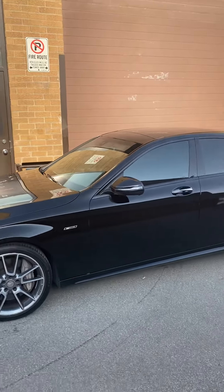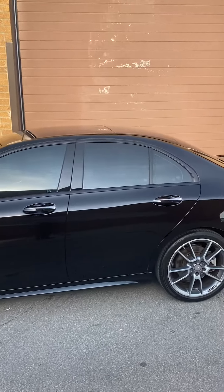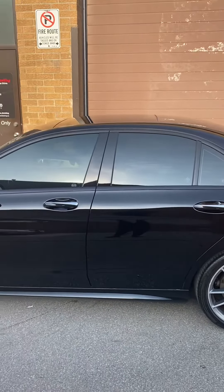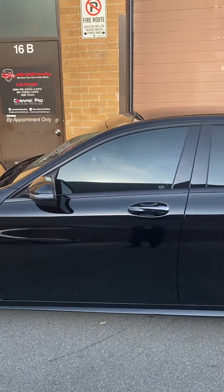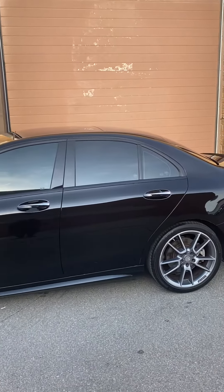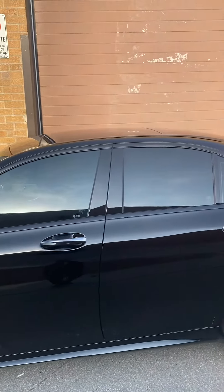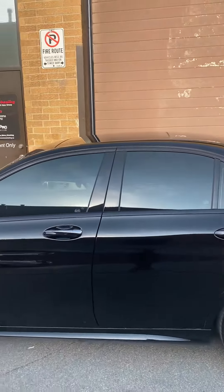We also completed ceramic tints all around for the vehicle. The customer already had tints in the back, so we tried to blend it evenly without taking out the old ones to prevent any damage. We kept the old ones, put some lighter film on top, then put new ones on the front and blended everything in nicely. As you can see, it looks even straight across.